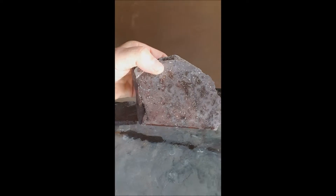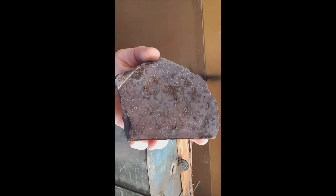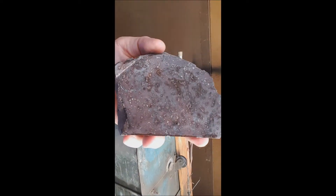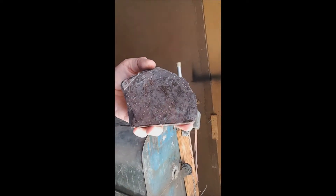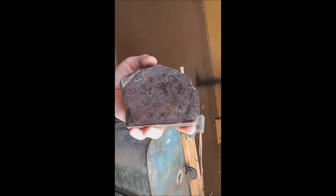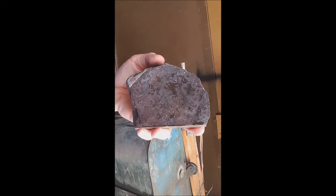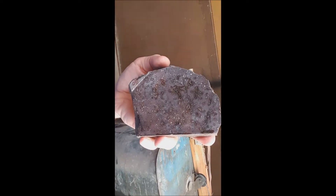What I want to do now is take it over to the sander, sand and polish it, and see how it looks. Kind of follow me on this, and I'll put it up so you guys can see it — that's what's inside of a volcanic rock. I'll tell a little bit more about what's in there later.